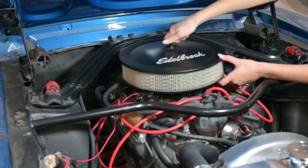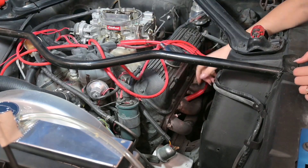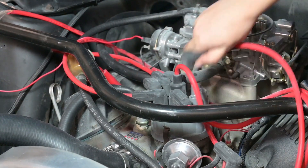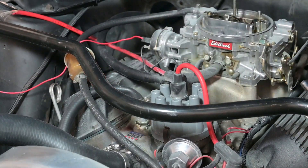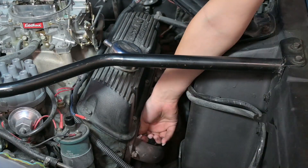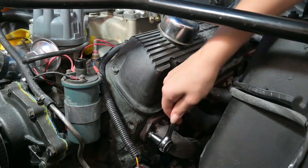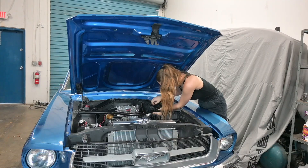I'm starting off by removing my air filter and the old spark plugs and spark plug cables. I do have headers on this engine and I did need to remove those in order to reach my cylinder 7 spark plug.